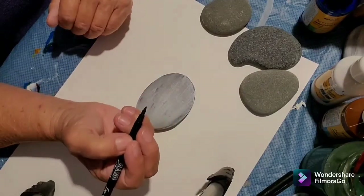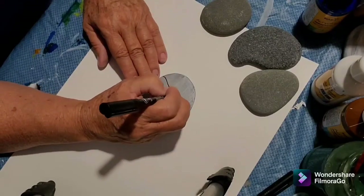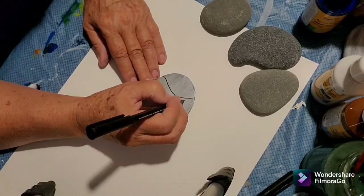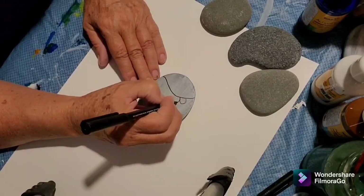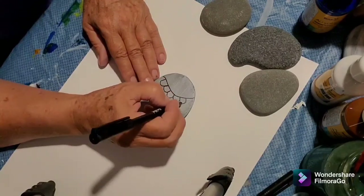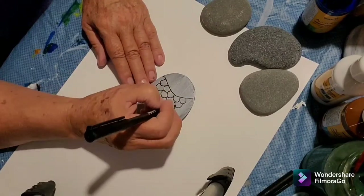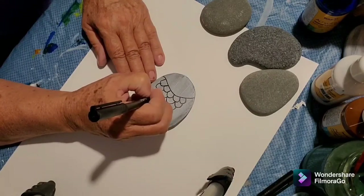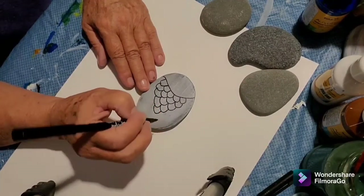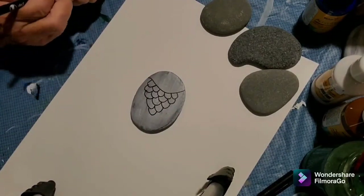What I'm going to do is draw an outline on it first. This is a cute little pattern that I actually saw on the internet — I just thought they were adorable. Okay, that's the start of the fish.